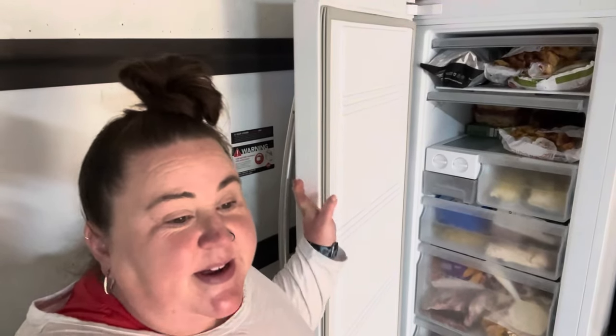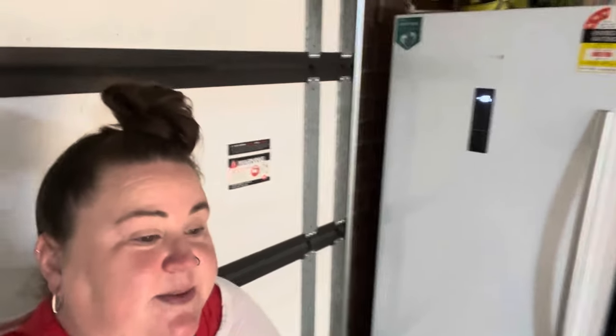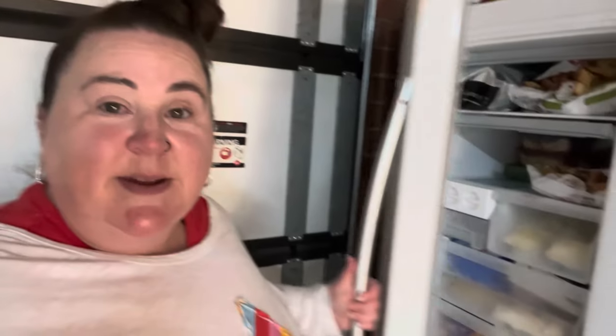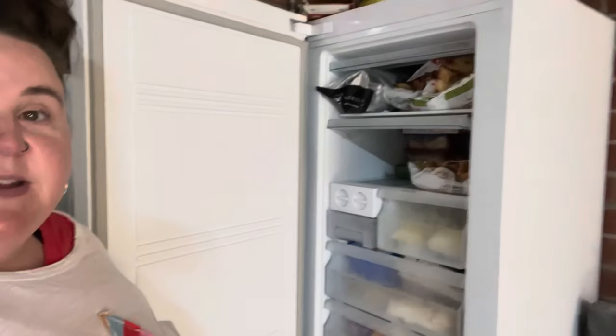I got something out of the freezer for tea the other night to heat up and it had a little bit of a funny taste, so I thought it's time to clean out the freezer — see what I've got in there, what can go out, and what I can put into the meal plan for the next coming weeks. I've decided to do it today because it's bin day and I can put everything in the bin. So let me get started and I'll show you everything that's in there.